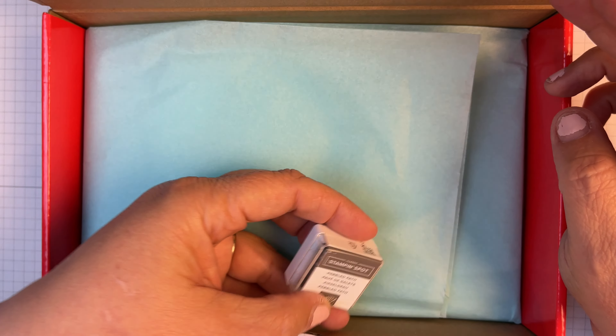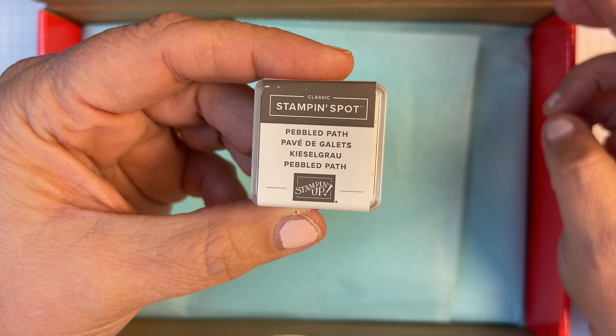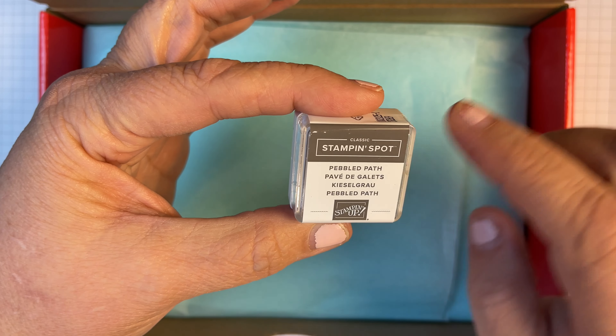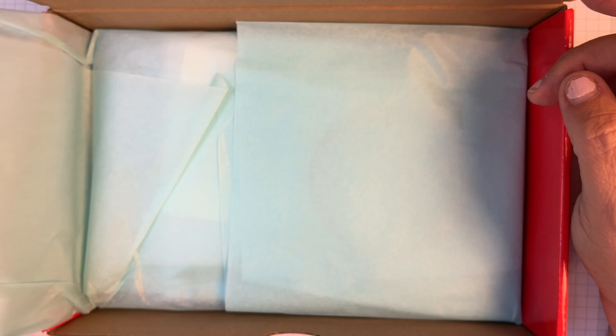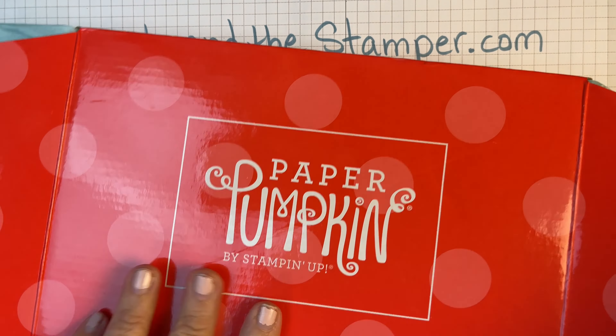Hi beauties, it's Jean with Beauty and the Stamper and it's time to look at our Paper Pumpkin from December 2023, called All the Best. If you are a subscriber, we're going to put these together in January, the first week of January. Every first Wednesday of the month we put together the previous month's Paper Pumpkin.